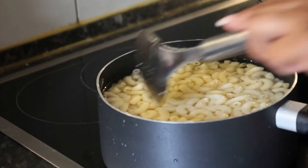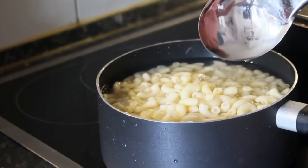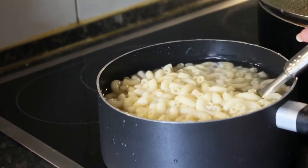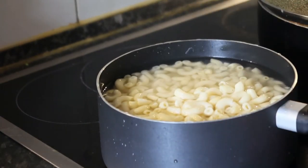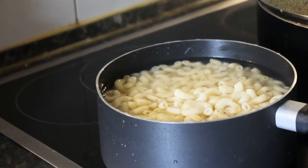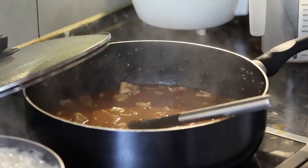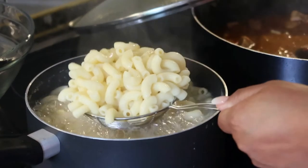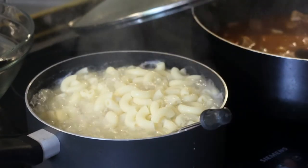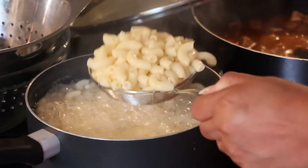Yung side dish is yung macaroni noodle. Pwede naman kahit rice or salad. Mga German ito eh — either pasta, salad, or bread. But this time, request ng mga Chikidudes, pasta daw ang gusto nila. Kaya ayan, pinapainit ko na din yung side dish natin. Luto na rin yung macaroni. Pasta natin.